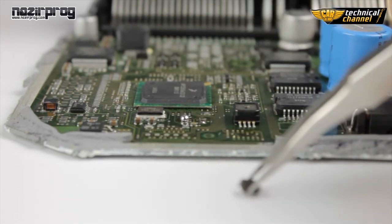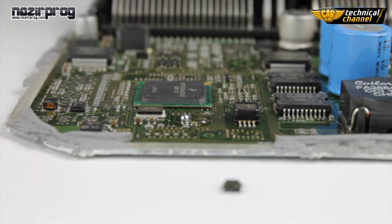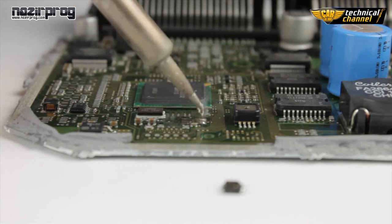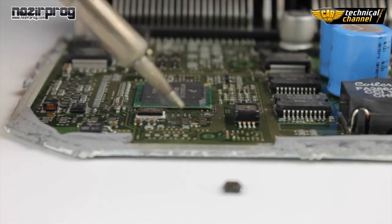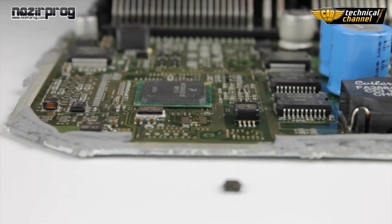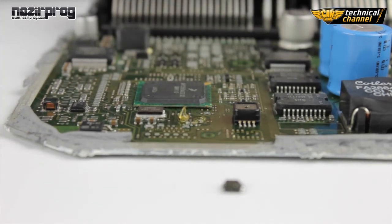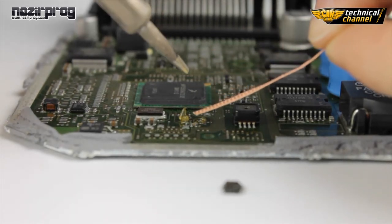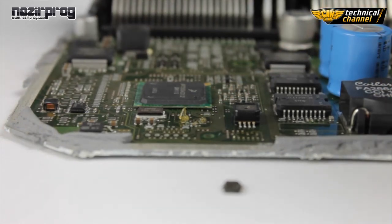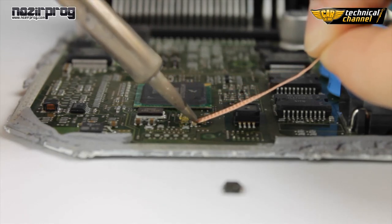Carefully pull it off and proceed to the next step. Clean the solder pads where the memory was located. To do it, use the soldering iron, flux gel, and solder wick. Put a little bit of gel on the solder pads, and use the wick to remove the excess tin. Very important: remove the tin from solder pads along, never across.